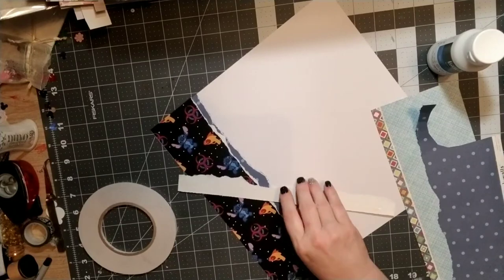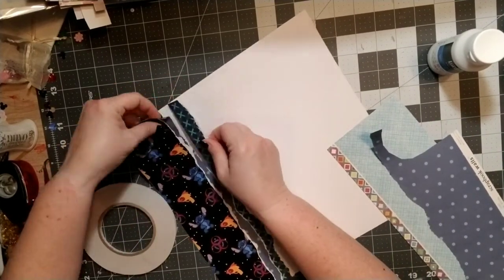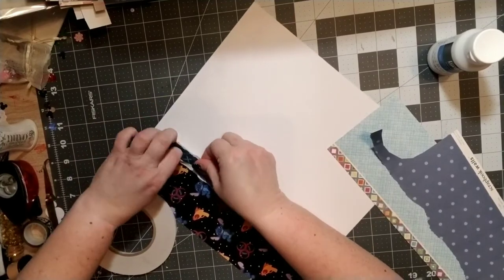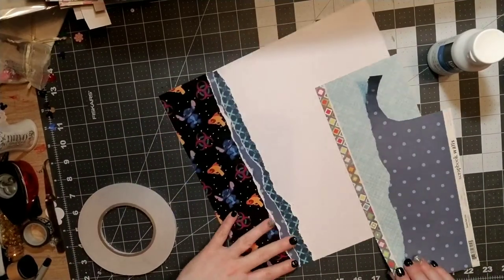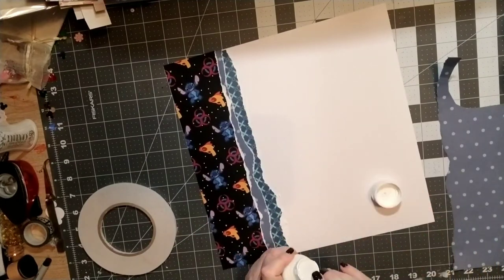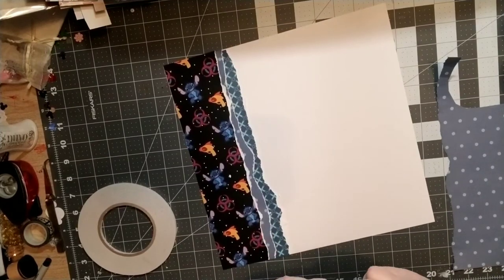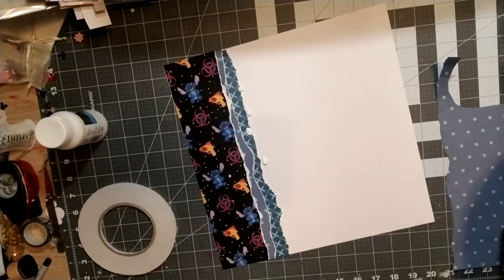I just wanted to pull different shades of blue out to go with the blues in my husband's stitch mask. I'm just tearing the edges and tucking them under each other, and then I have this other piece that I'll be putting on to back my photo later.